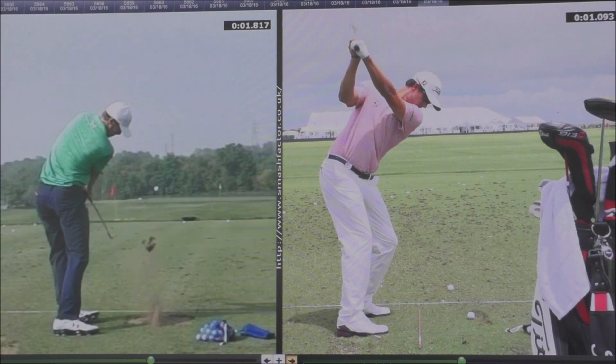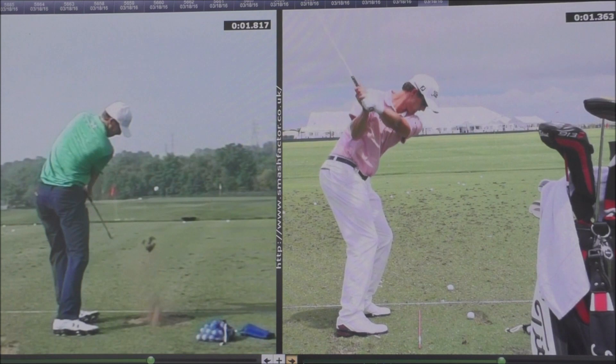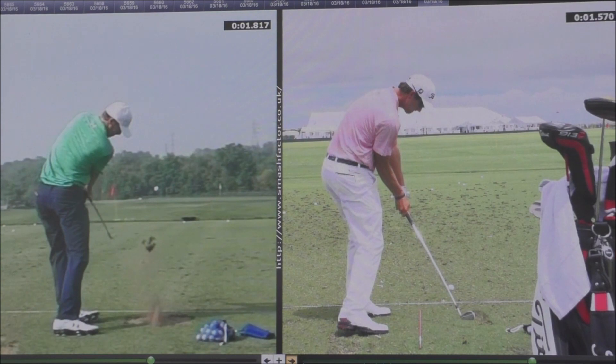If we have a look at Adam's movement, you're going to see him into transition and down into the downswing — again, just watch that right foot action. There's not really a big lift in that right heel at all; it's more of a roll onto the inside of the shoe. Adam gets a little bit higher with his right foot off the floor but it's really, really minimal.